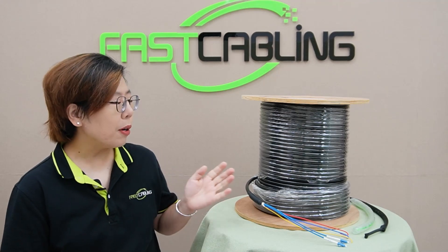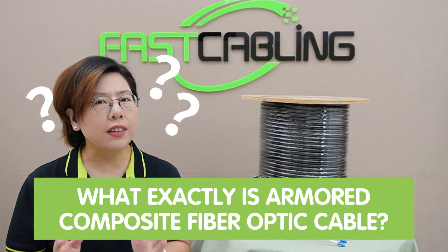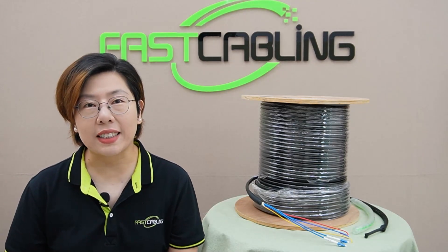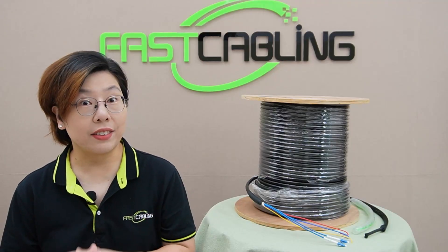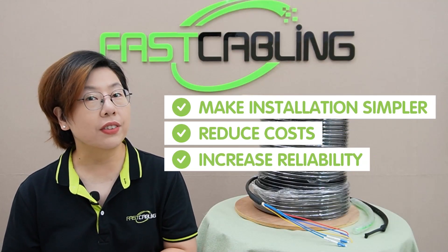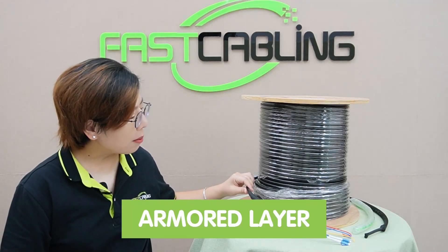And that's where armored composite fiber optic cable comes to the rescue. So what exactly is this cable? It's a beast — it combines the power of fiber optic data transmission with the durability and protection of an armored exterior. And it's also composite, meaning it delivers both power and data in a single run. This makes installation simpler, reduces cost, and increases reliability, especially in harsh environments.